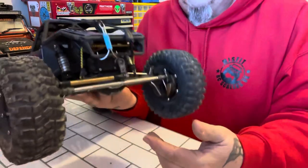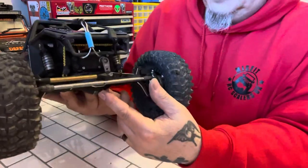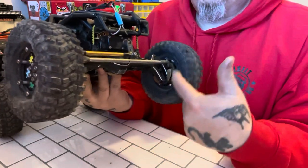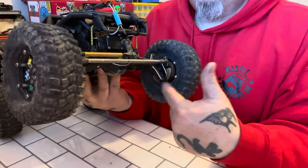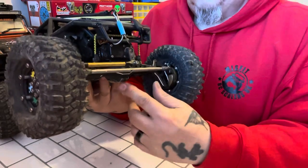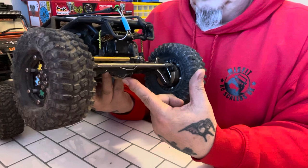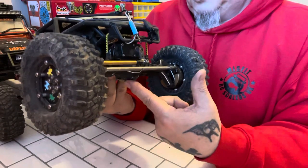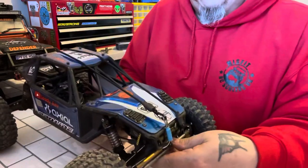I'm also running a Trial front axle to give me that extra weight up front. Along with the brass third member on there, and I've got brass weights as well — just to give me that weight at the front. I run a 25% overdrive in the front, and I don't run any underdrive in the back at all.